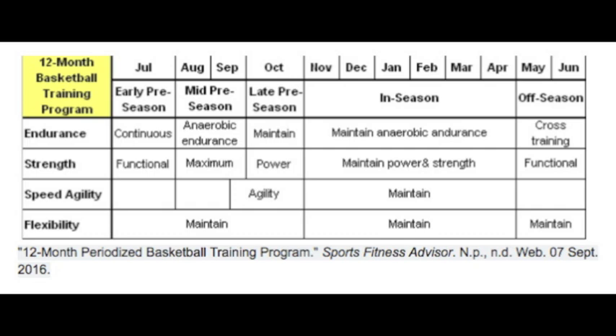Most players forget that what they do in the offseason plays a crucial role in how the season plays out. The offseason is 2-3 months, the preseason is 3-4 months, and the in-season phase is 6 months. Even if you only have 2 days a week aside from your games, you can still benefit greatly by splitting each year up in this periodized way.